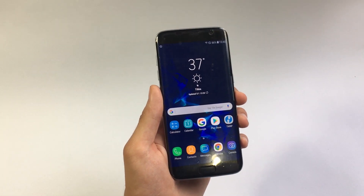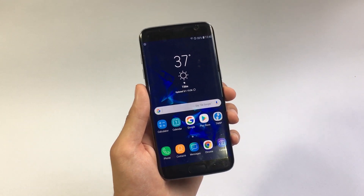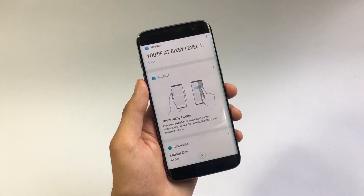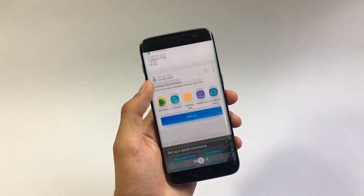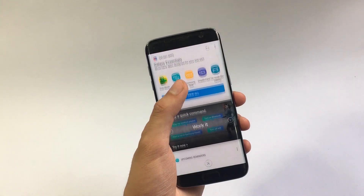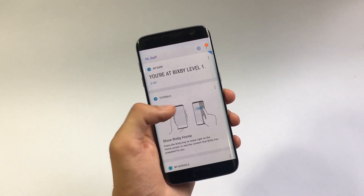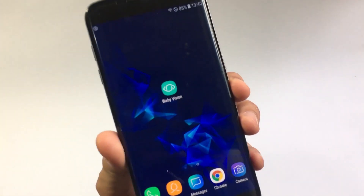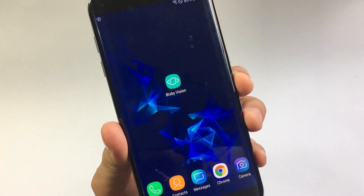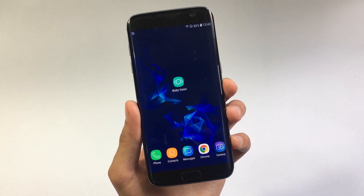One of the best features of this ROM is the Bixby feature. If I scroll towards left, I get inside of Bixby home — this is not configured because that's not what I want to show. What I want to show you is a section of Bixby called Bixby Vision. Through this feature you can do a whole lot of things — let's say you come across a product you want to buy online but you don't know its name.